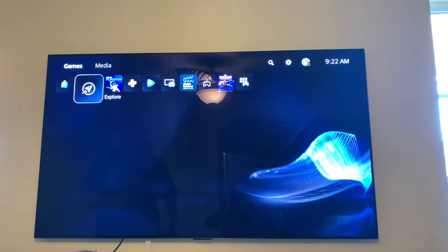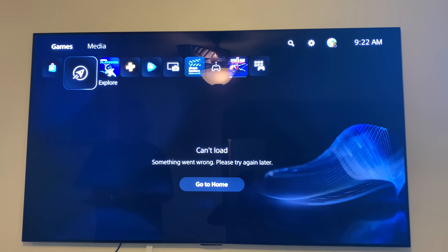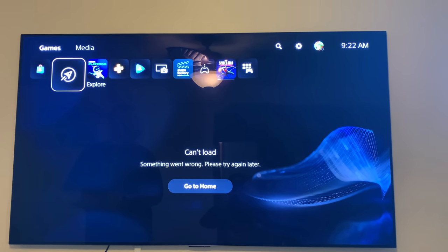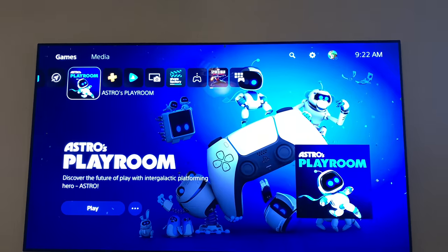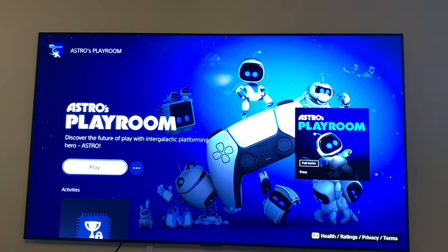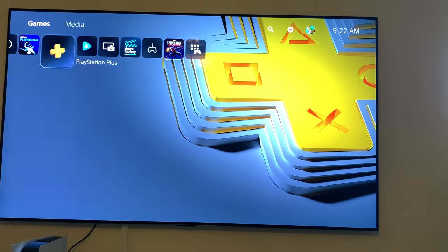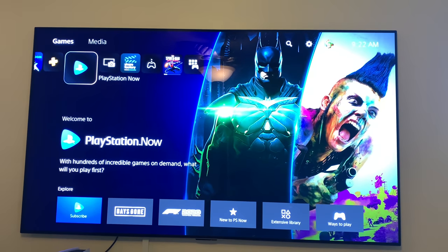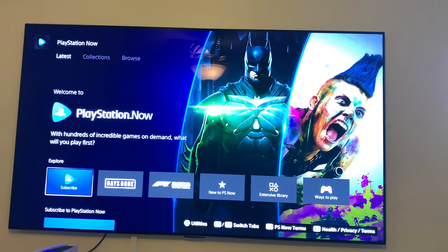Explore. Home for CS4 — press cross to select. L1 button or R1 button switch homes. Options button for more content, press the down button. Explore Astro's Playroom — discover the future of playing with intergalactic platforming hero Astro. Play. PlayStation Plus. PlayStation Now. Download media apps. Collections. Media Gallery. Share Factory Studio. Remote Play. Marvel's Spider-Man: Miles Morales.